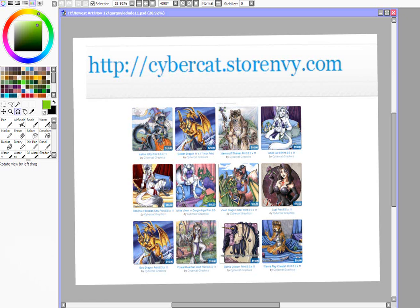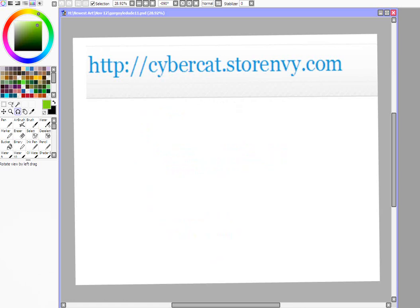If you'd like to own your own piece of Steffi art, most of my prints are just $10 and shipping is pretty minimal. I'm at CyberCat.StoreEnvy.com. Your support helps me continue to do tutorials just like this.